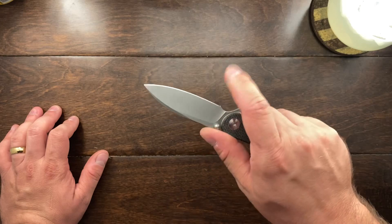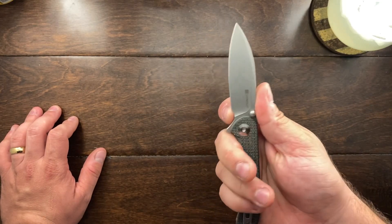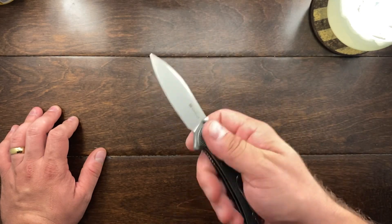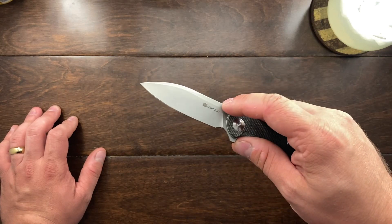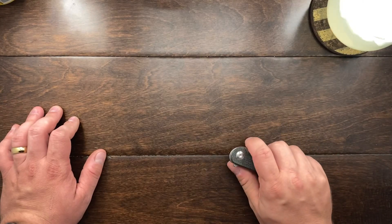Nobody's fooling anybody that you can call this a forward finger choil. In my use, I was getting pretty close up to that blade. I think that's more of a sharpening choil than anything - mainly there to clear the thumb stud. So those are the reasons why I don't really like the knife.